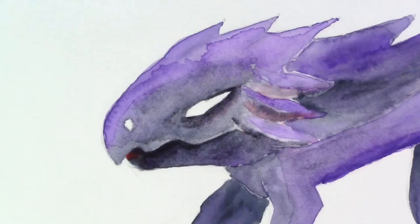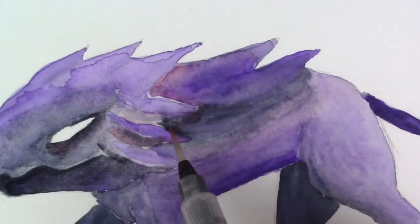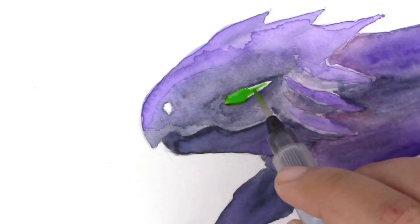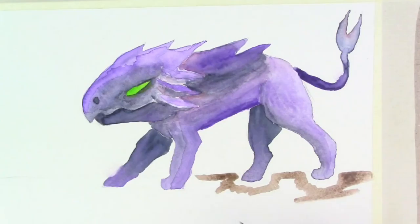I felt like the head was still not defined enough and I needed a third color to make things a little more interesting. So I went in and added some reds — once I add the red behind the horns in the back, it really does define it much better. I also wanted a green glowy eye just to give it an eerie look, and just a little definition on the nose.